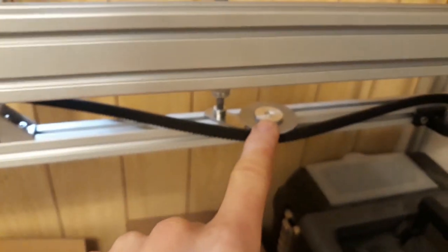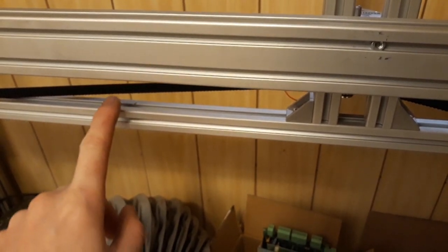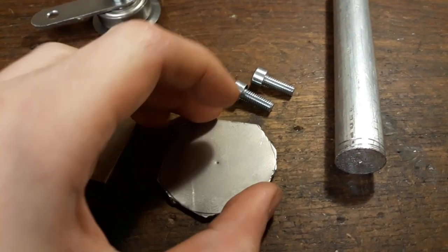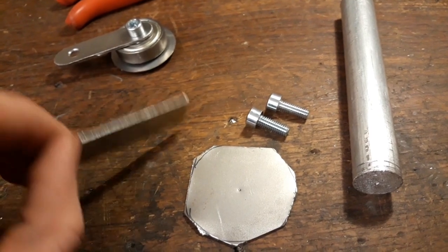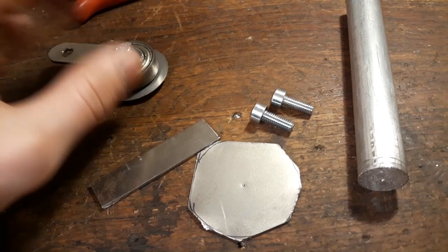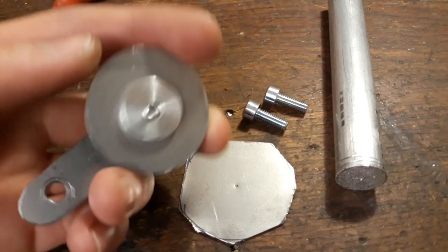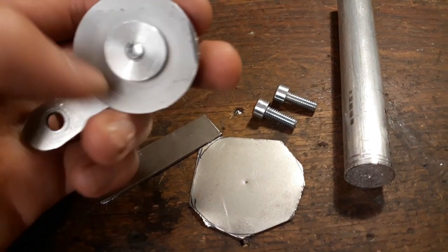I will have to make this just one more time, and I'll take you along and show you how I made this. So these are the main components we're going to need: just this three millimeter sheet metal here for this part, then we're going to need some aluminum here.